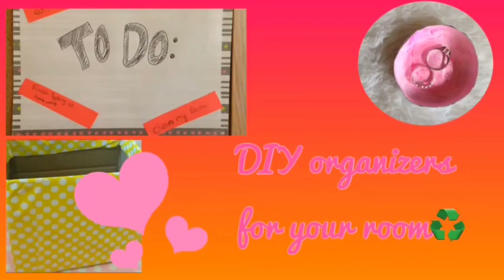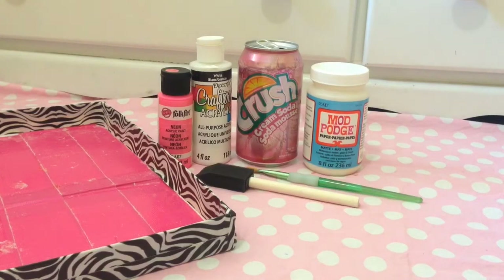Hey guys, it's Jamie, and today I'm going to show you guys how to make some room organization. These are all made out of things that you have around your house, like recyclable materials. They're really simple to do. So give this video a thumbs up if you like it, and don't forget to subscribe to help us reach our goal of 1,000 subscribers by the end of summer. Just keep on watching.